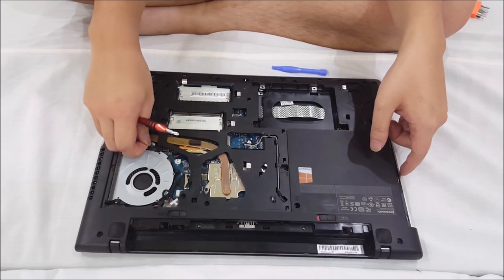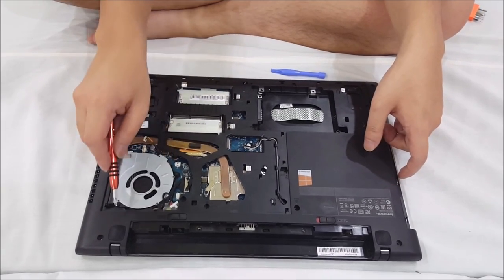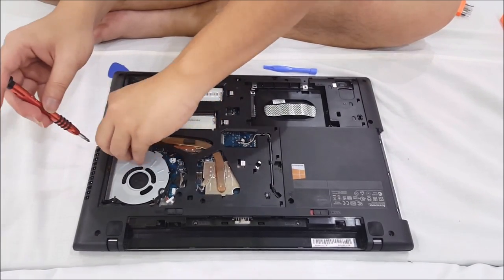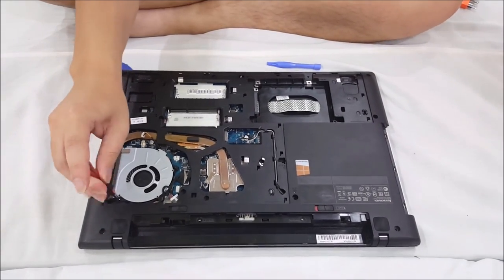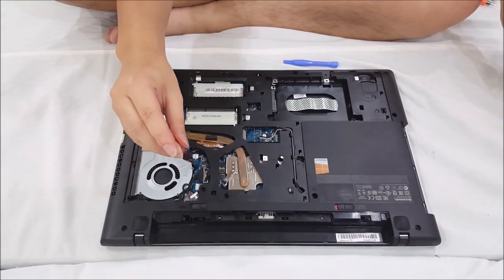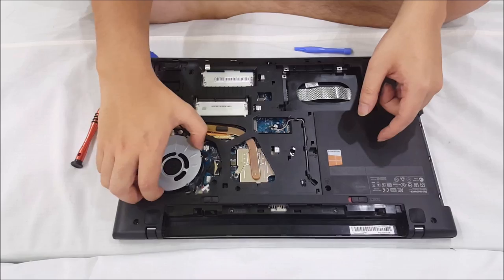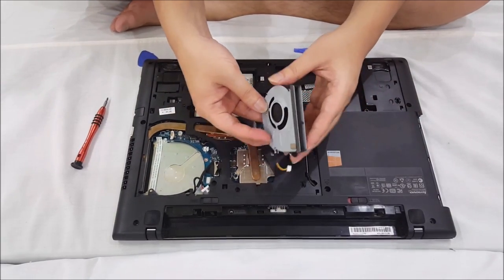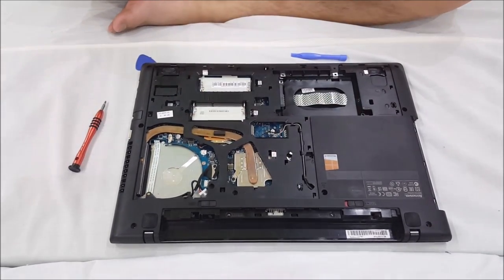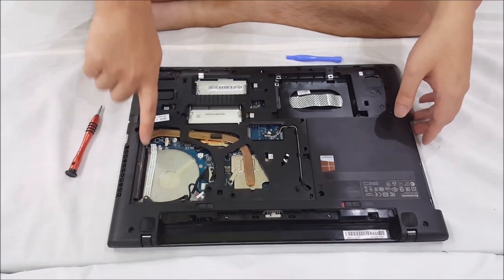You'll also need to remove the fan. Take off the fan cable first, and there are three screws you have to remove. After you remove the screws, just lift off the fan. Dust normally builds up here and also here as well, so if you want to clean it, just clean this part and it should be fine.